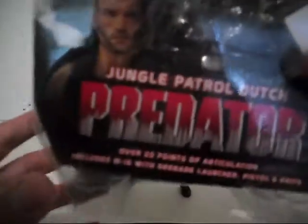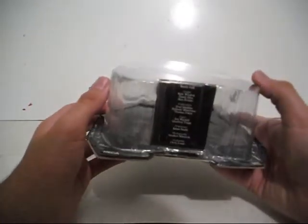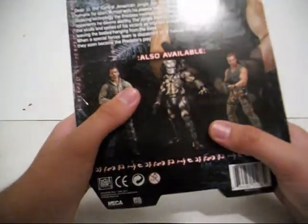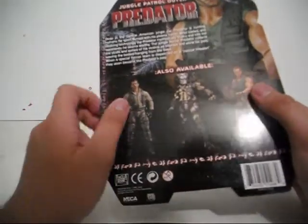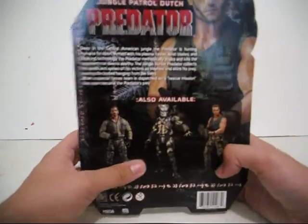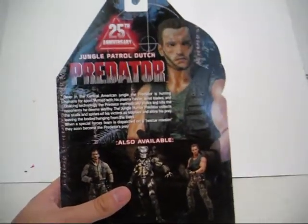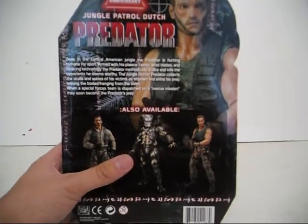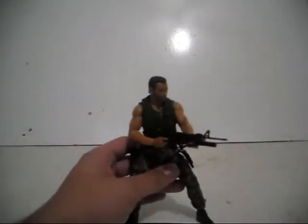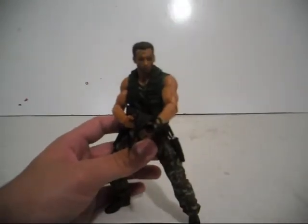First, we'll look at the packaging. I tore it up a lot — I don't know how to open these Predator boxes very well. They're such a weird shape. I had to tear it open to get them out. It has Predator on the front and a description of basically what's going on in the movie, not the Dutch figure specifically. I'm guessing this is the same description on each box. Then it has a picture of Dutch right there — the figure. It looks pretty good. 25th anniversary, so that's awesome. I'm just not very fond of the Predator packaging that NECA has made. But let's take a look at the figure now.